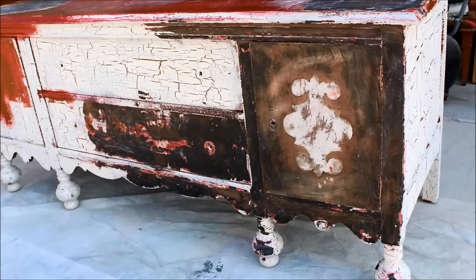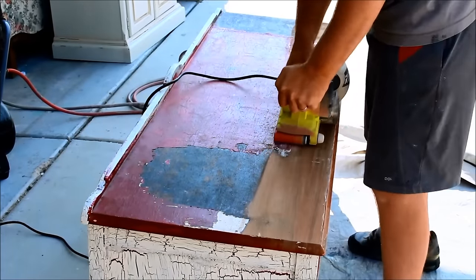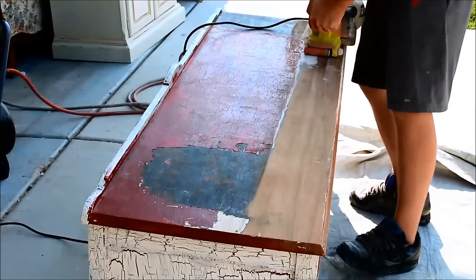Here it is to start with. This is the world's ugliest piece. It had probably close to six or seven layers of paint, stain, and crackle finish. It was so gross.